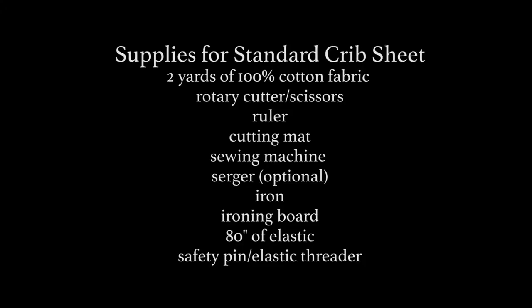We're going to be making a crib sheet today and here's what you'll need. After you've gathered all of your materials, we'll need to start cutting out.